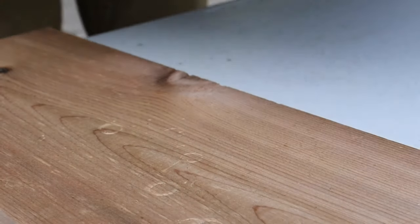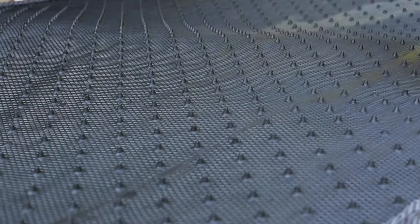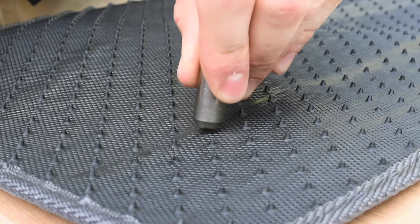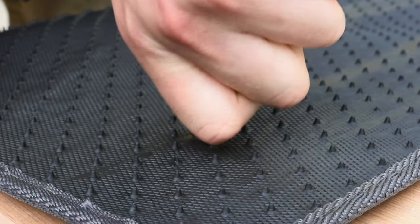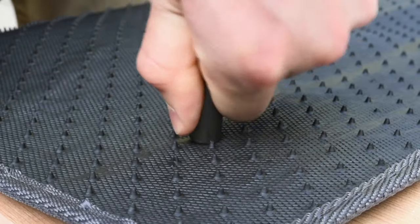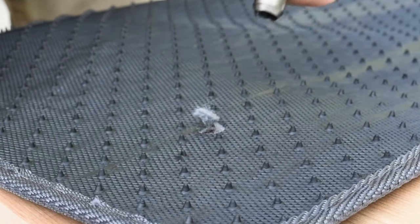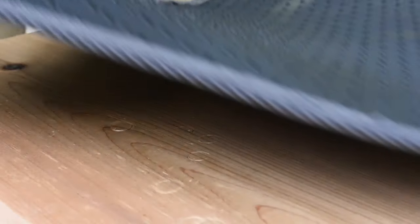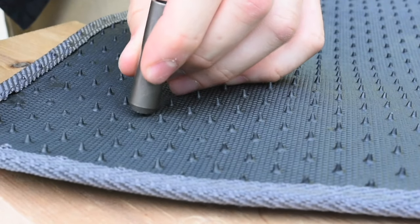If your car mat doesn't have holes or pre-installed grommets, turn the mat upside down and use the hole cutter. Make two holes in the back corners of the mat, each about two inches from both edges, or where the anchors will meet the flat portion of the floor that has sufficient padding. Remove one of the nibs if the mat has them to make room for the sliding washer.